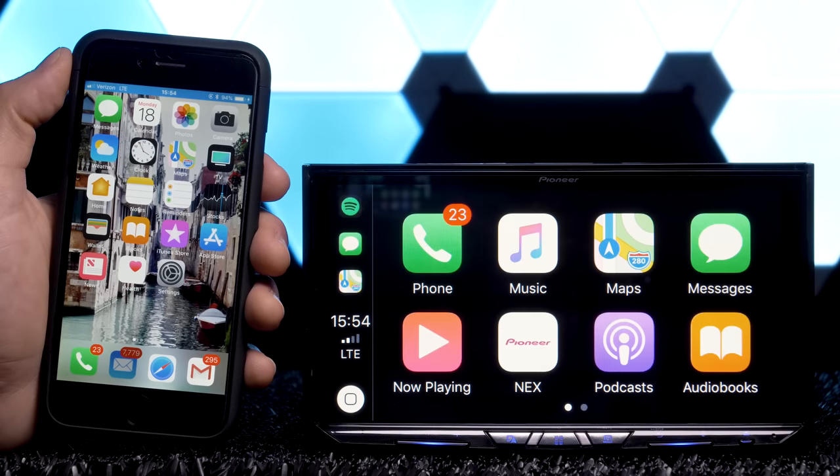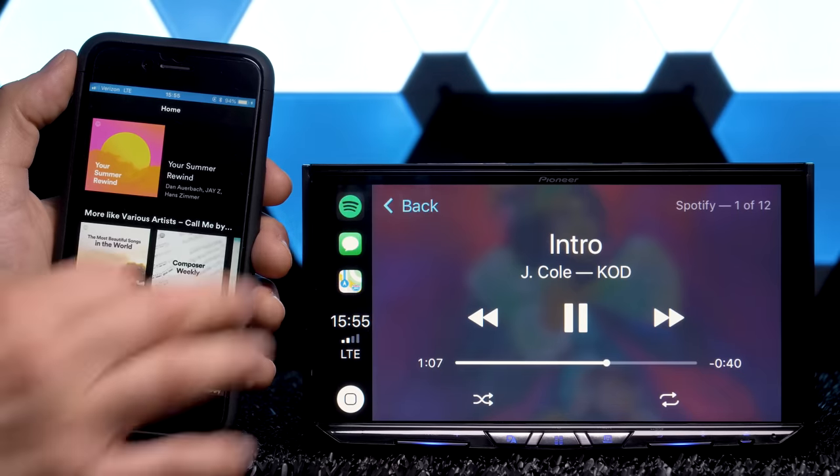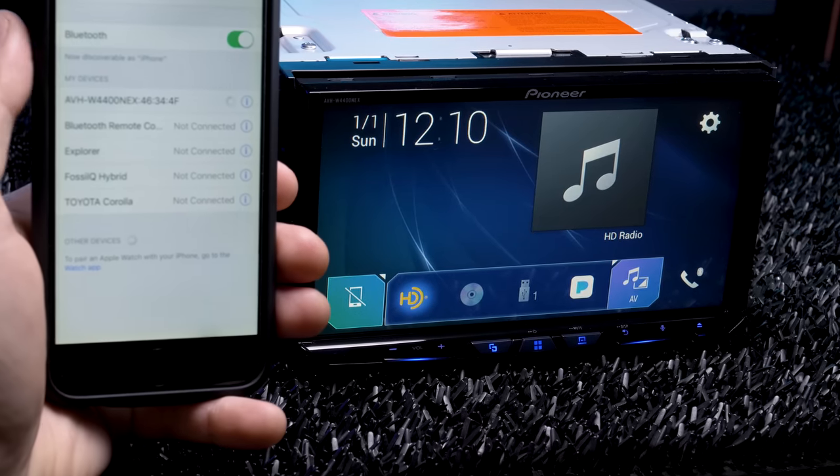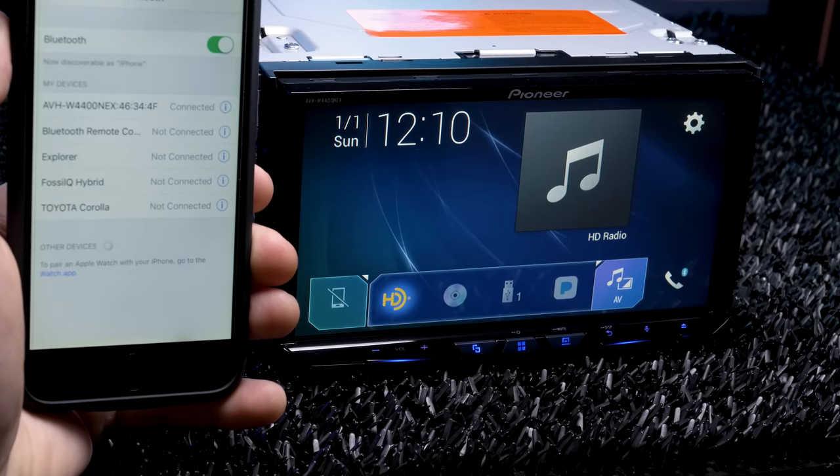Like all things in the car audio world, it seems like it's taken forever to get wireless Apple CarPlay and wireless Android Auto, but it's finally here and we can probably thank Apple for the delayed approval. I'm going to show you how to connect to them using Bluetooth, even though ultimately they'll be connected via Wi-Fi.